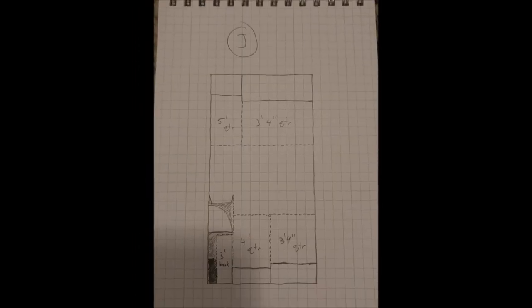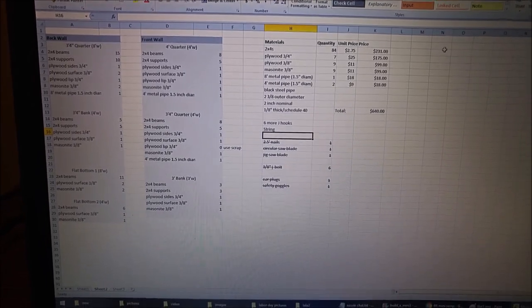Finally, I drew the plan — a bird's eye sketch of the space — and estimated how much wood to buy.